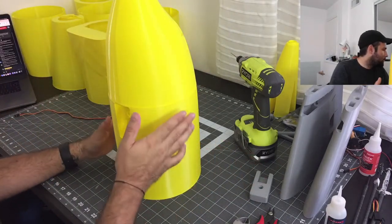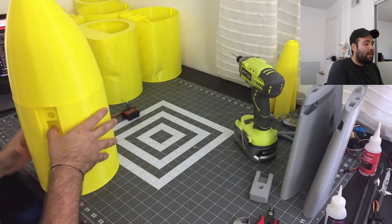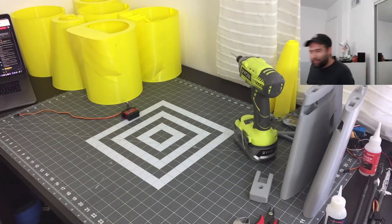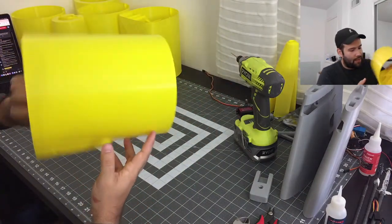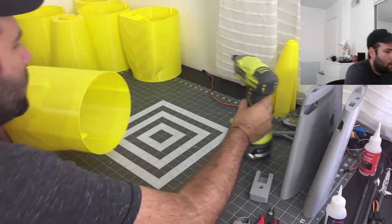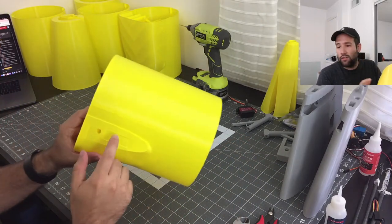How long do I think this will take? This is actually going to take a couple days because there are a lot of pieces we've got to wait on — we have to glue them today and then wait for another day. I'm thinking of making this into a series and we'll see how it goes, because I enjoy this and I've got no problem doing it.